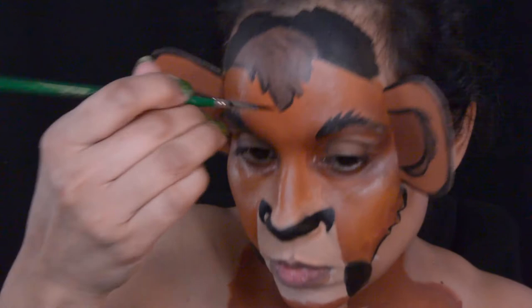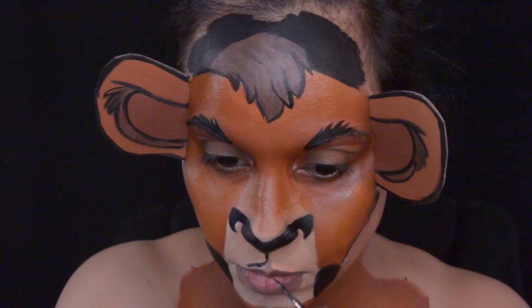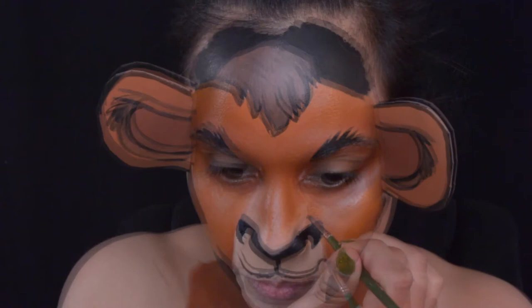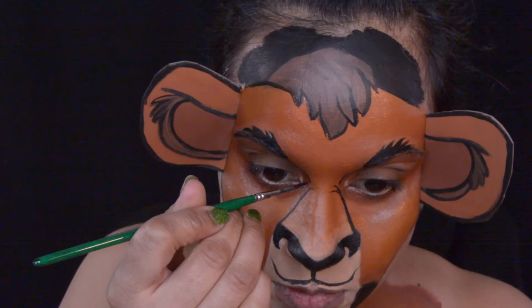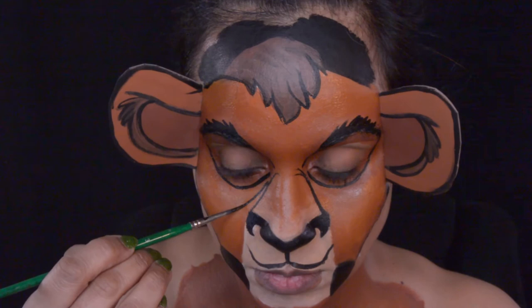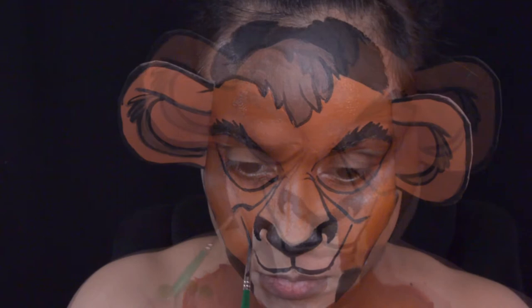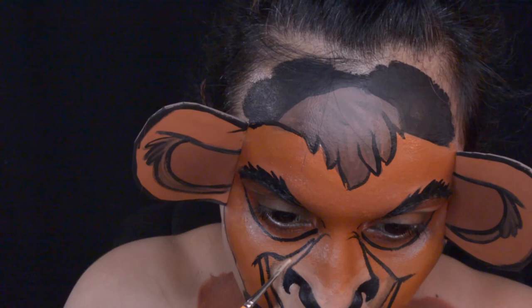Back to Kovu's makeup — I just filled in the back of his head with some black, and now I'm going in with a nice thin brush, one of my favorite brushes, to do some detail work and outline most of everything. I'm hoping when my studio is completed and organized I'll be able to complete my Teen Titans Starfire makeup. My son said she looked too much like an alien — even though she is an alien, her eyes were just too big. If you guys have any suggestions for more Lion King makeups, put them in the comments below.